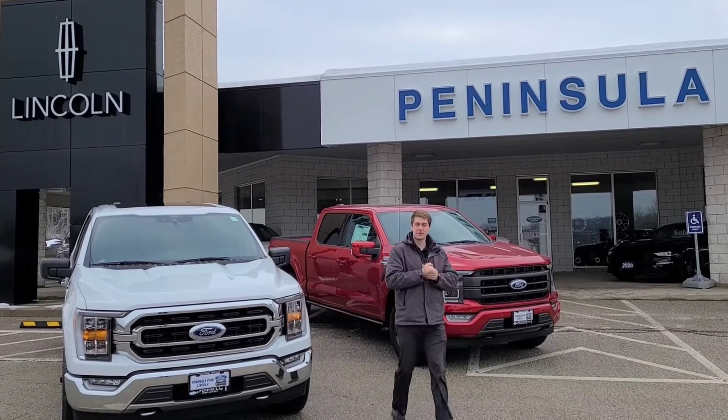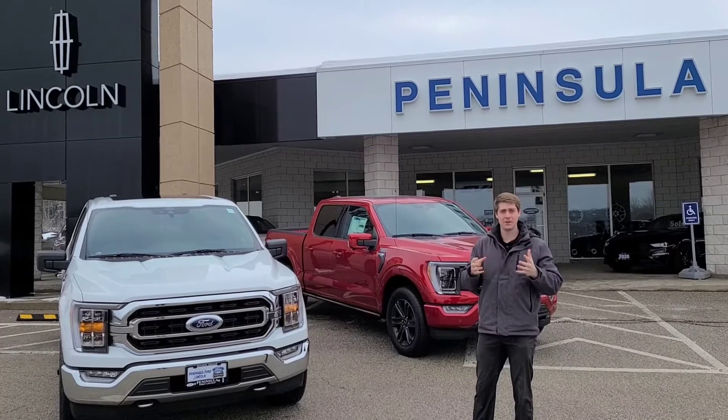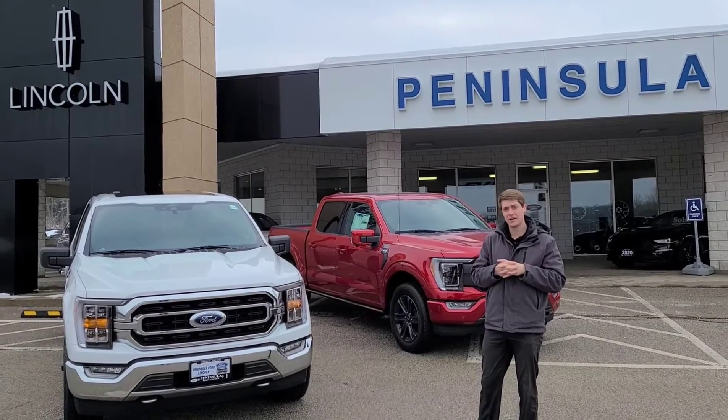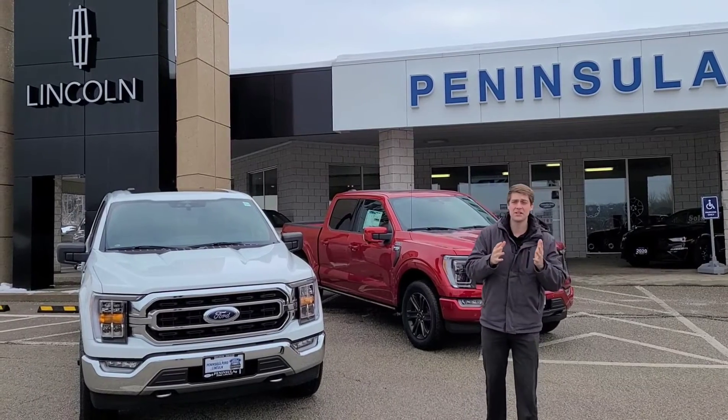Hi there, it's Corey Feenstra at Peninsula Ford Lincoln in Owen Sound. In today's video, we're going to focus on how to pick the correct axle ratio in your next F-150. I get asked this question quite a bit, and for good reason.